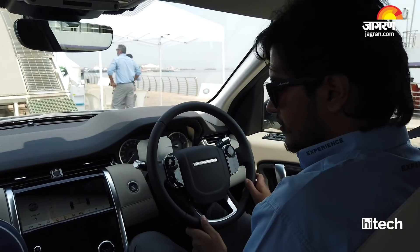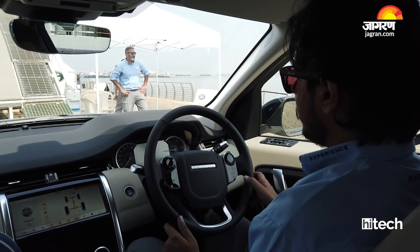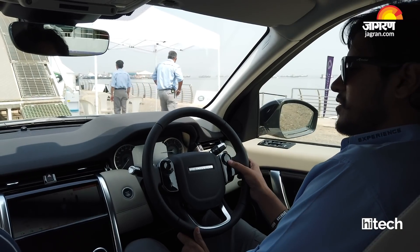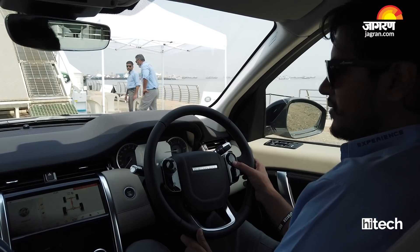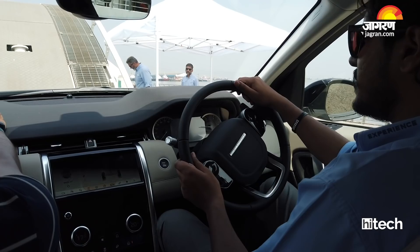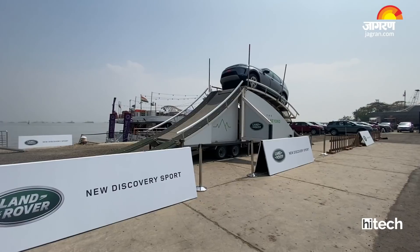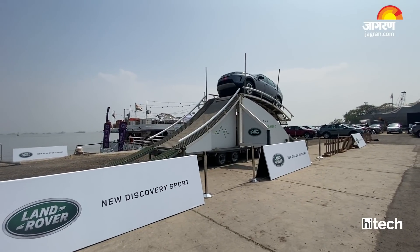This is the traction control system. I will be switching on the All-Terrain Progress Control from this button, and I am setting the speed from the plus button to the minimum — that's 2 km per hour. I am taking my foot off the floor and it will climb on its own. I will brake in the middle to show you the vehicle dimensions.